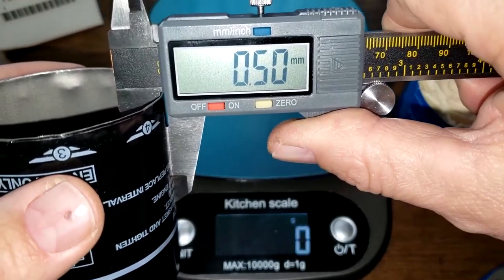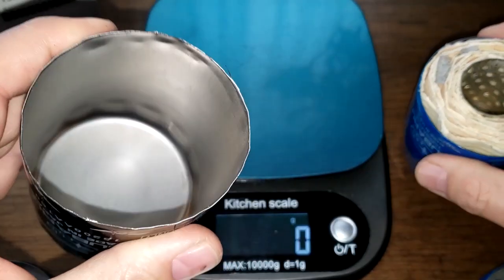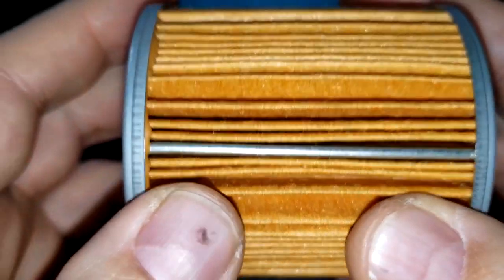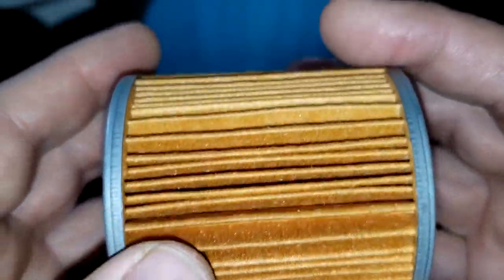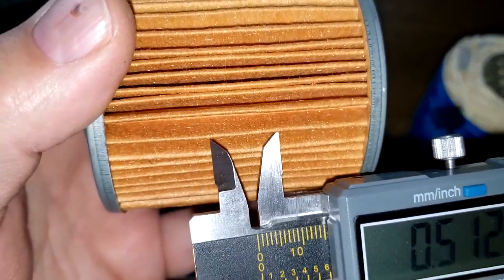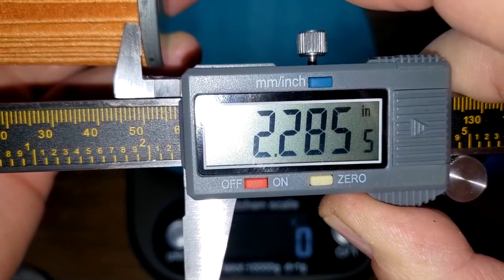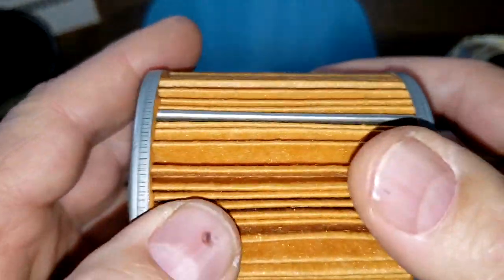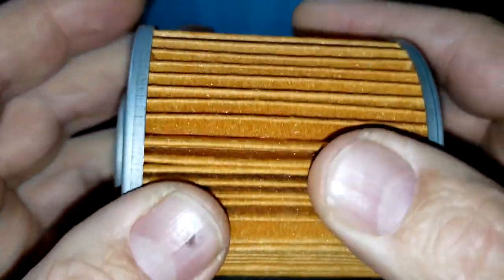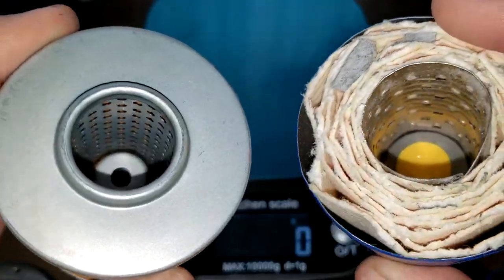The Japan filter can measures about 0.50 millimeters thick — a little thicker than the blue can. It has seven more pleats than the USA filter, so it's probably going to be longer when unrolled. The Japan filter media is 2.28 inches wide. Let's cut both filter media open and compare them.